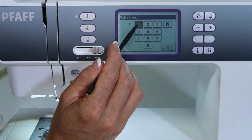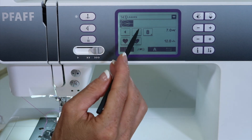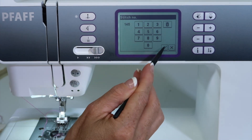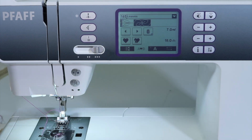If I want to pick stitch 143, it will start to add that stitch to a sequence. Then let's say I want 145 next — 145. Now if I was to go ahead and sew these, it would just go ahead and stitch the two patterns back and forth.